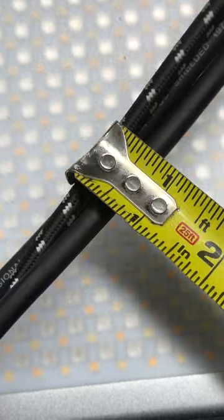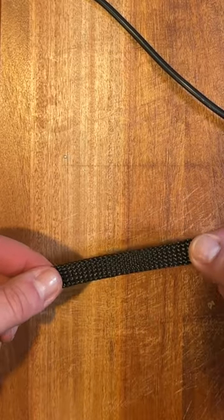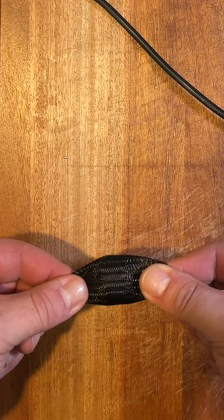Figure out the diameter of the loom you need. These are pretty inexpensive and they expand when compressed, so better to go slightly under in size and have it snug.